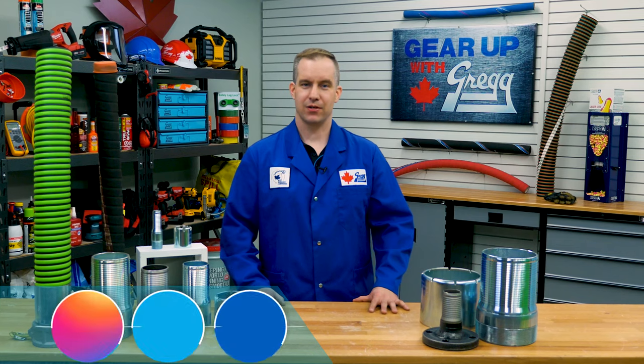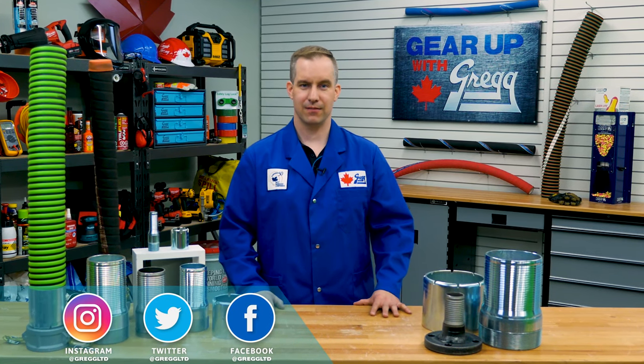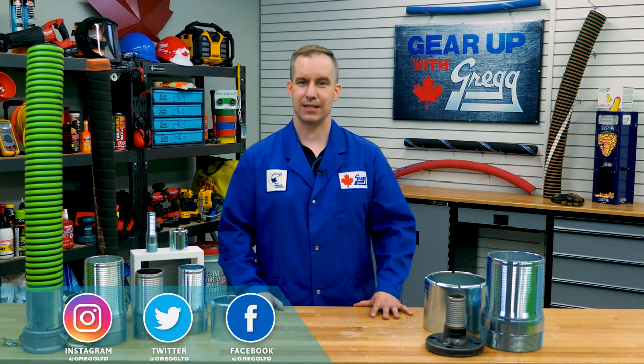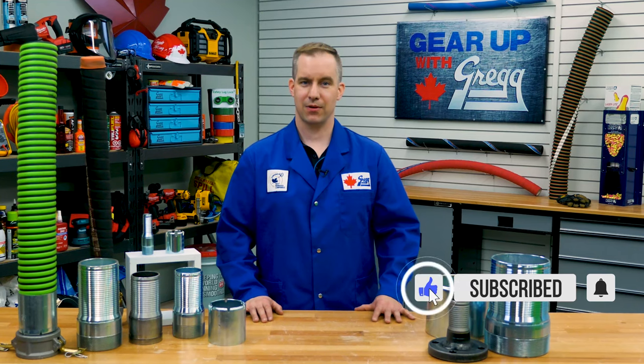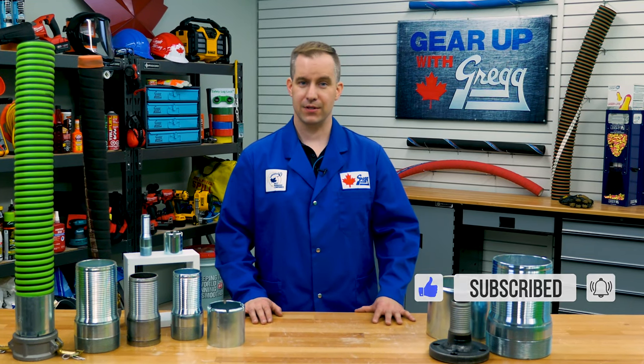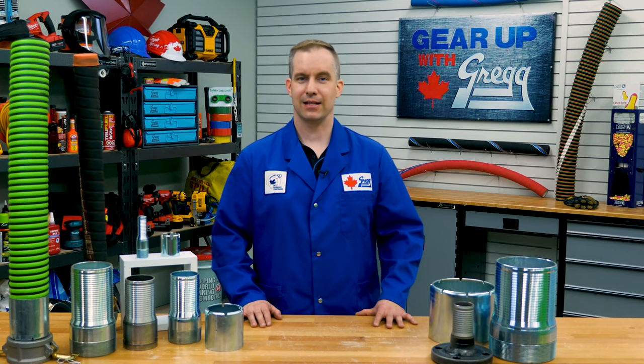Hey there, my name is John and I'm one of the hose specialists here at Gregg Distributors. Today on Gear Up with Greggs we're going to be discussing the benefits of the Campbell Crimpenology system. If you want to be notified of more great content like this, hit that subscribe button or you can leave us your thoughts in the comment section below. But for now let's get back to the task at hand.